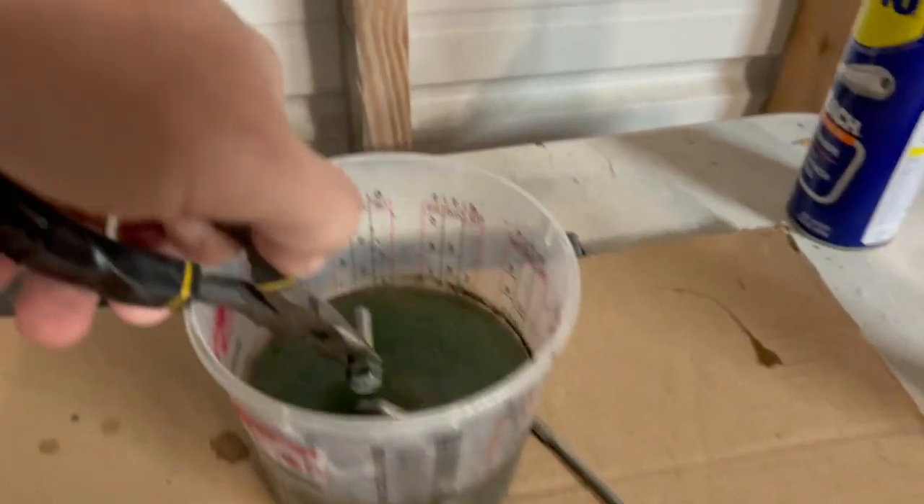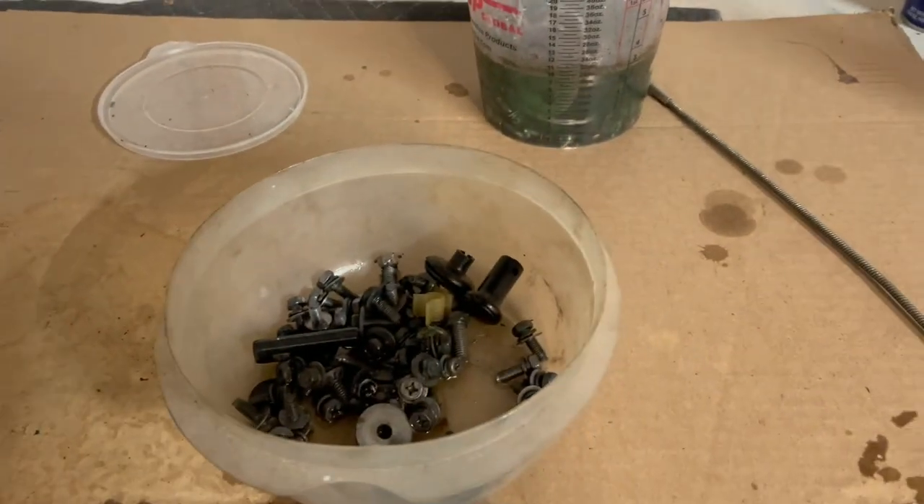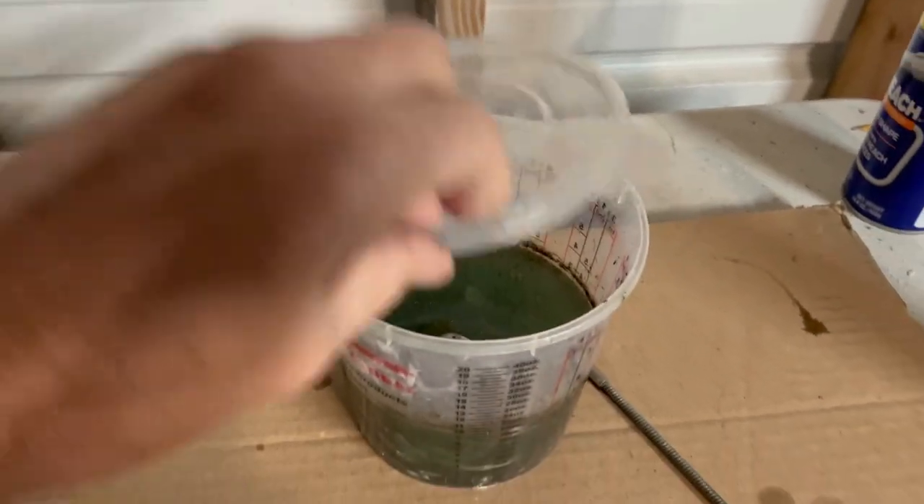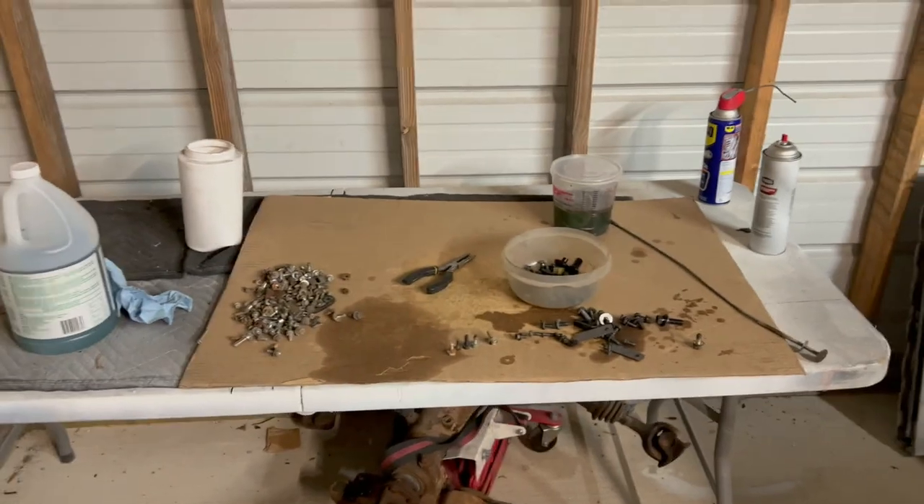We'll go ahead and leave them in like I did the other ones — leave them in overnight. But yeah, it definitely works and it'll save you guys some money. I just wanted to show you that in a quick video — kind of restoring old bolts. If you're working on an old car, it may help you save some money on having to buy new hardware, because that can get expensive if you try to replace every single bolt to make it look perfect.